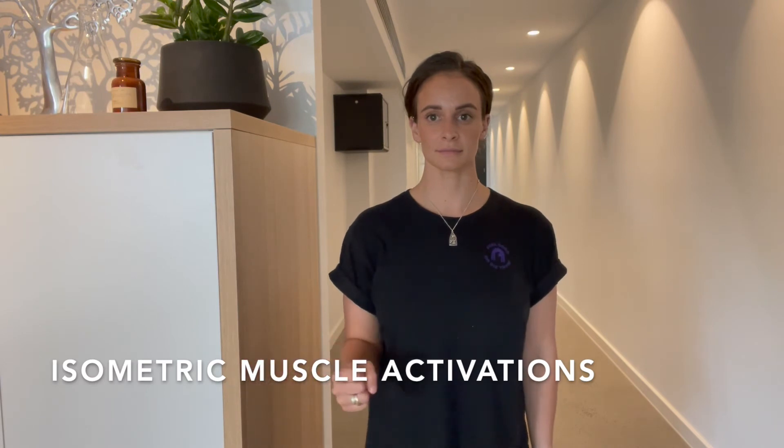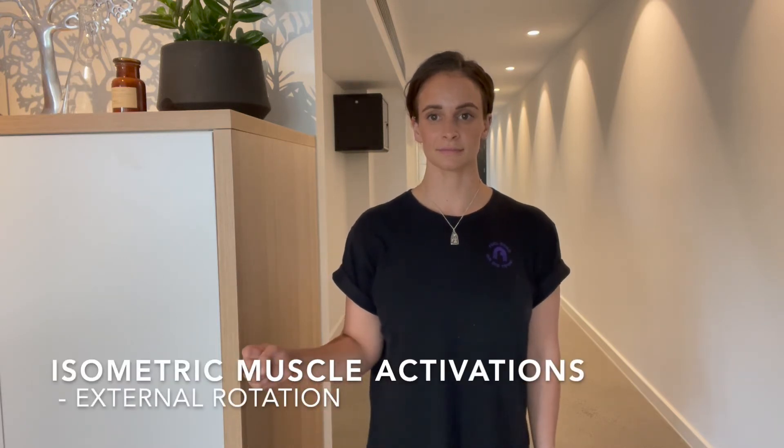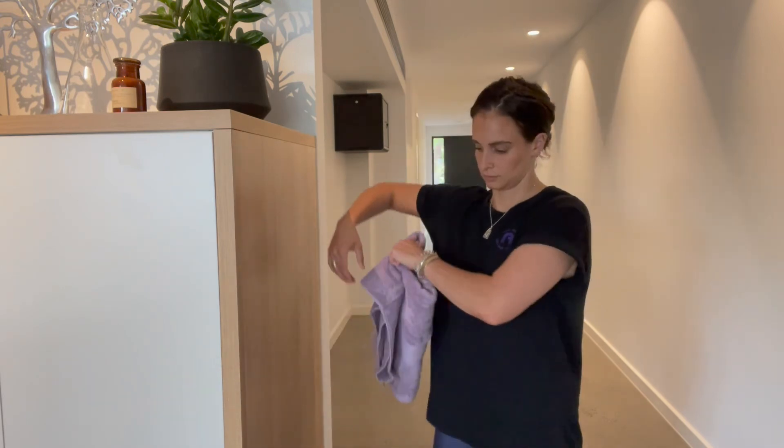Isometric muscle activations refer to activating the muscle without changing the length of the muscle while it contracts. To start with, external rotation refers to turning the arm in an outward direction.